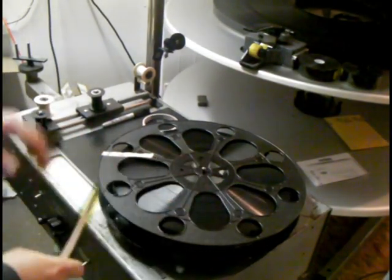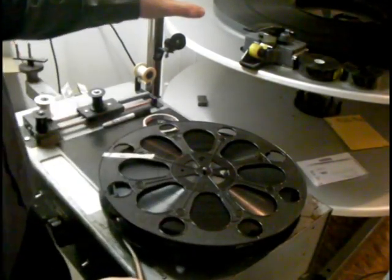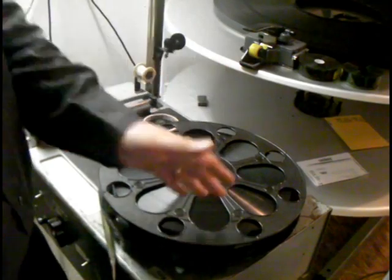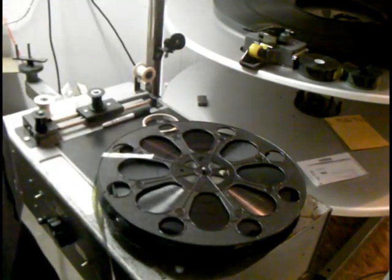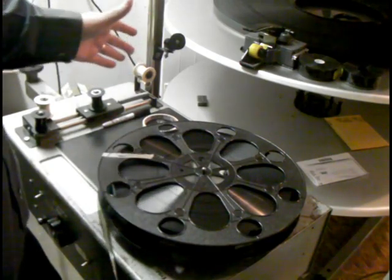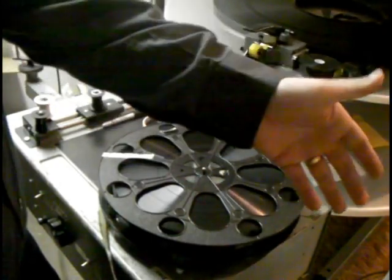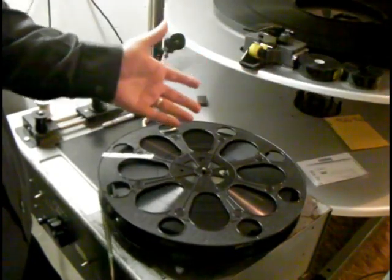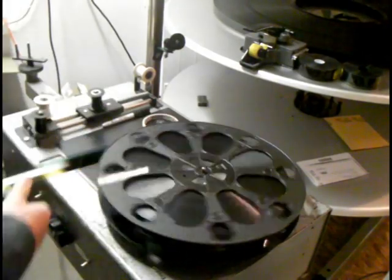We've got our first reel up here. Now, these reels actually need to be put in in the order that they're given: one, two, three, four, and five. If you do five, one, two, three — the person who dies in the end is all of a sudden going to be living in the next part, and then living, and then dying, and slowly dying, and then the film's going to end and you're never going to know what happened. So you have to put them in the order that they are actually supposed to be.